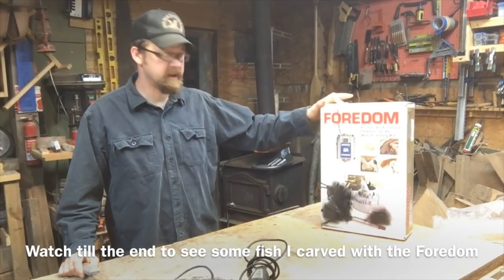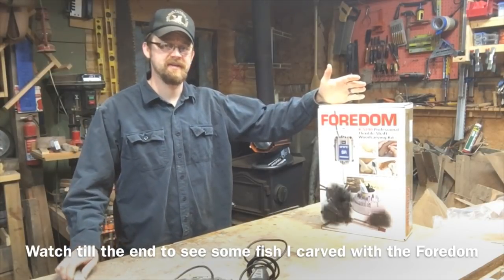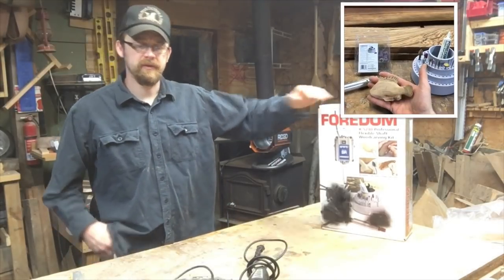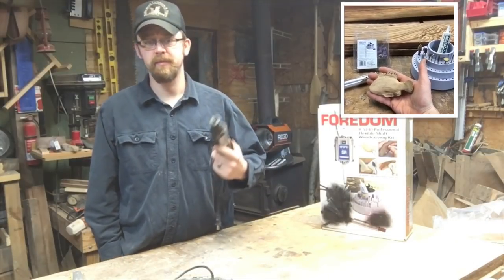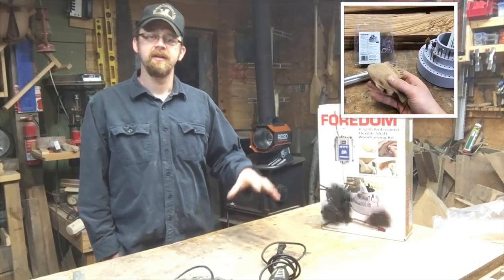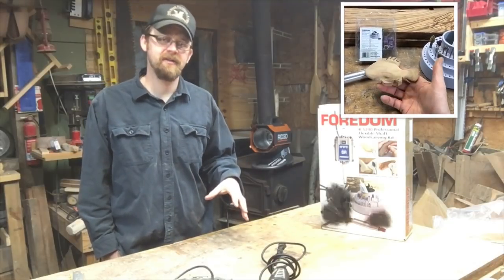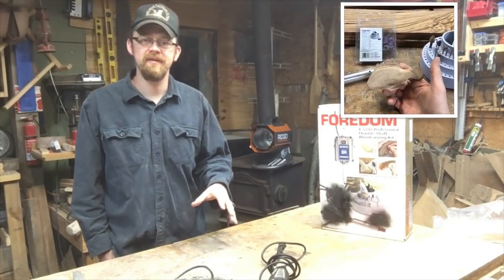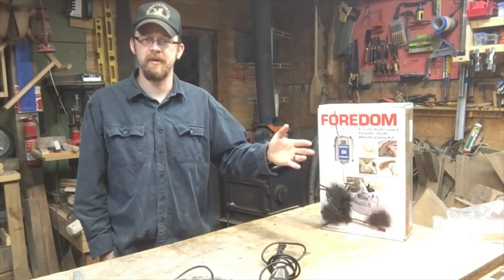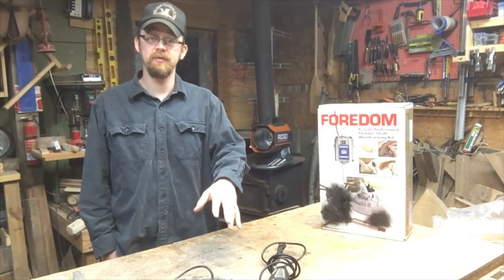Talking about this Fordham kit here today, I just want to give you a little explanation as to why I decided to go with this. I was searching around for something to replace my Dremels with. Dremel is a big brand - you can find it all over - but for me, these tools are burning out within like six months. I really just don't see the need to buy their extended two-year warranty from Lowe's or Home Depot if they're burning out in six months. I'm just tired of giving them my money.